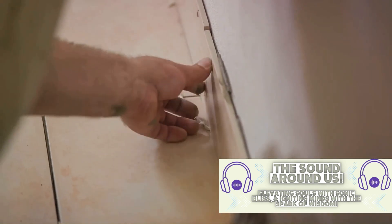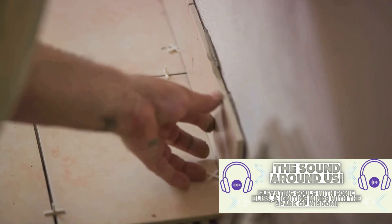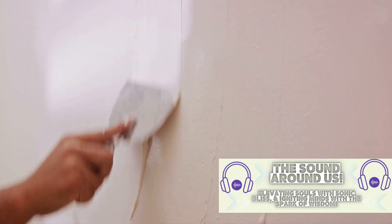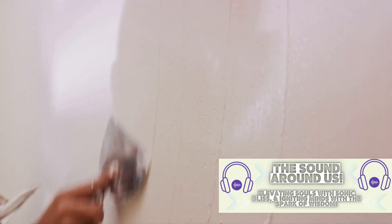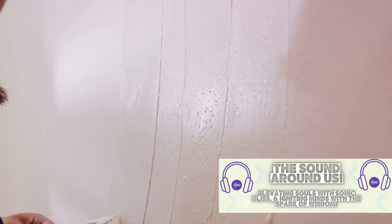Next, it's time to apply the patch. You can find drywall patches at any home improvement store. These are typically adhesive on one side and have a mesh or paper surface on the other. Position the patch over the hole, making sure it completely covers the area, and press it firmly onto the wall so it sticks in place.